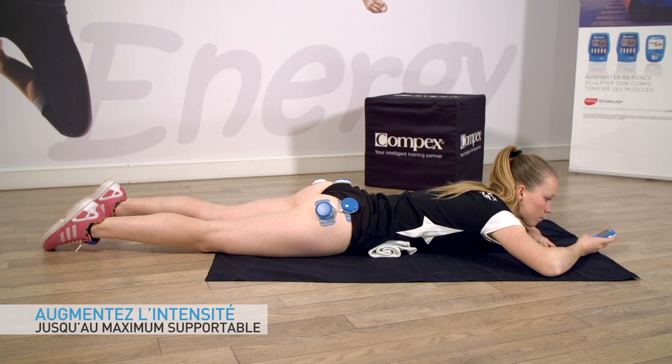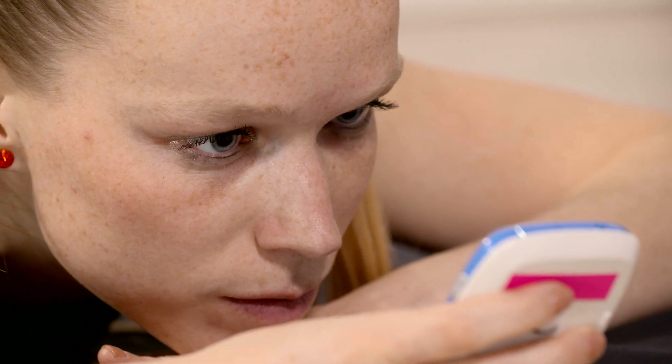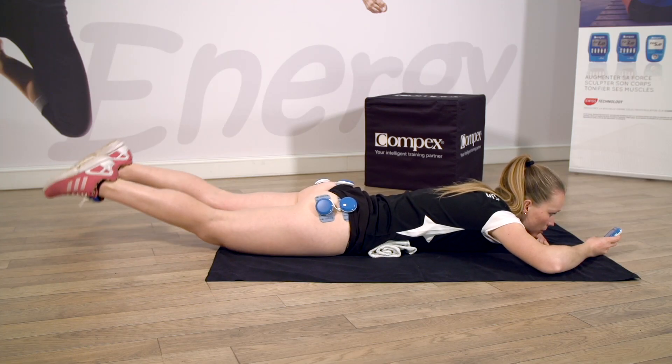Prenez votre complexe. Augmentez l'intensité au maximum supportable. Montez, montez, montez, montez. Et petit battement. Relâchez.